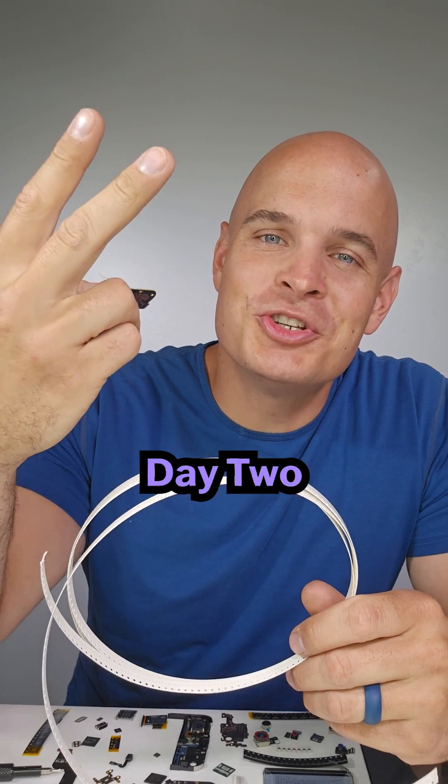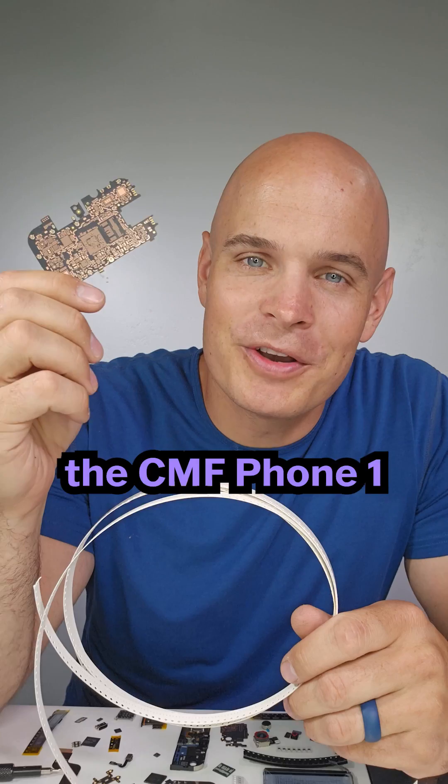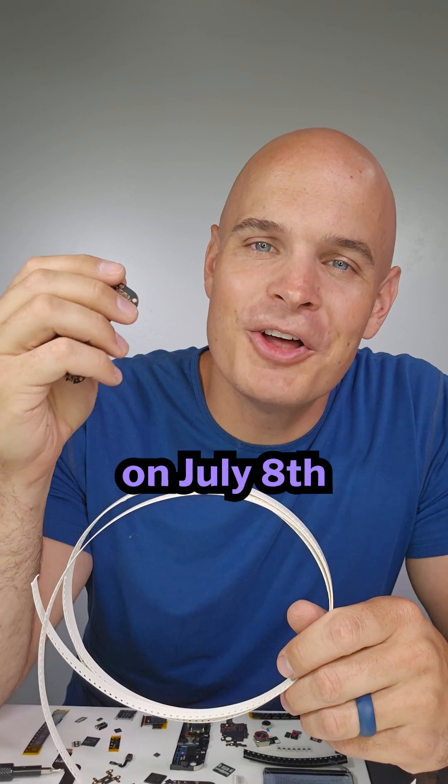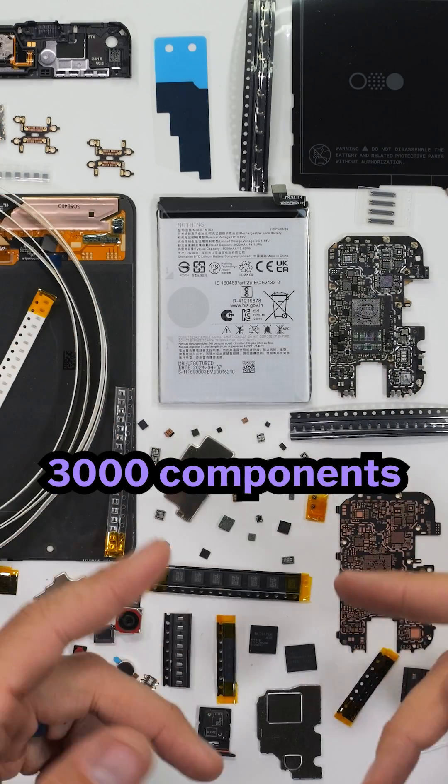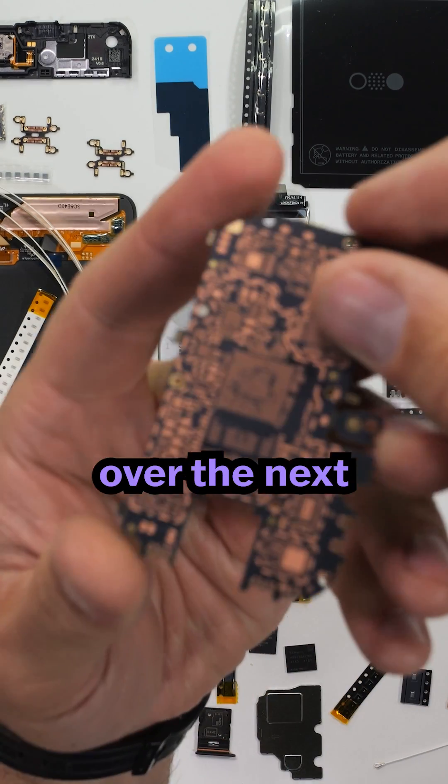J-Rig Everything here. Today is day two of building the CMF Phone 1 from scratch. The CMF Phone 1 is launching under the Nothing brand on July 8th. There are more than 3000 components in a smartphone and we are building the whole thing piece by piece over the next nine days.